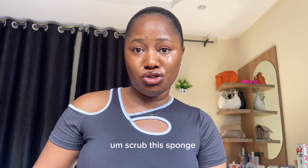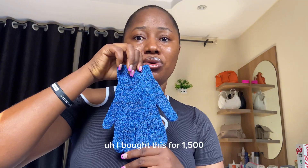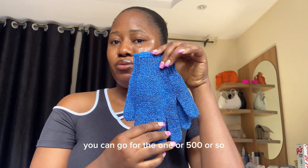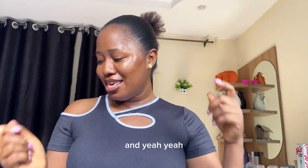As for the scrubbing sponge I talked about — I bought this one for 1,500 naira. It's very thick. You can also find ones for 500 naira if you can't afford this one. So yes guys, these are my skincare routine products!